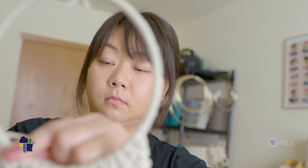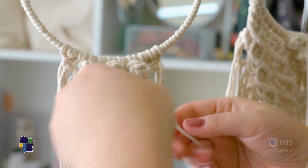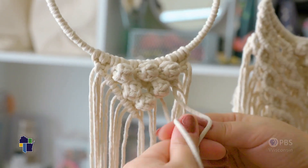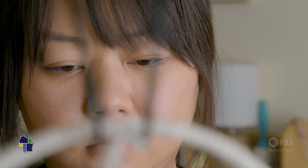I don't know where this journey is going to take me, but it's a journey that I'm willing to risk it all for just to see what will happen and what will come of it in the end. My name is Malie Vang and I'm a macramé fiber artist.